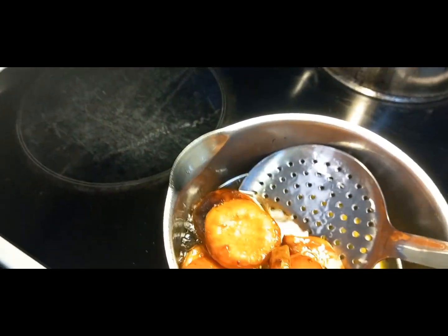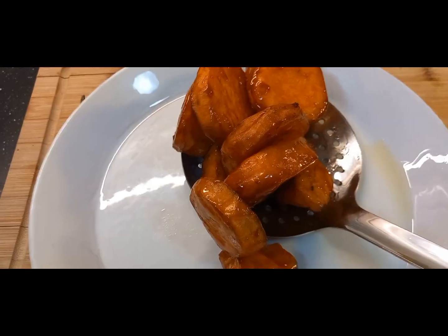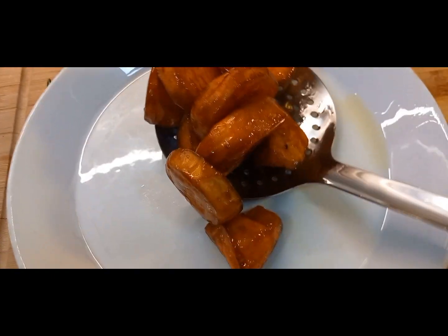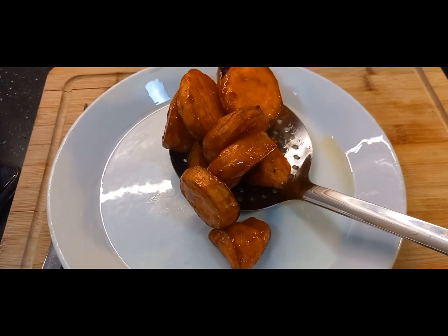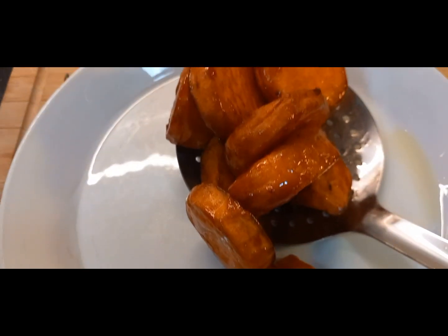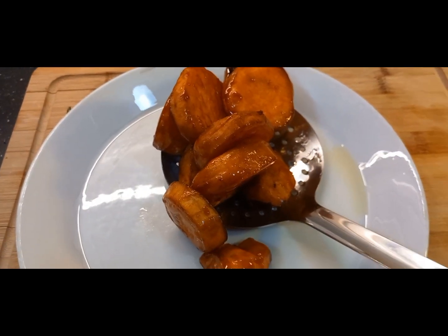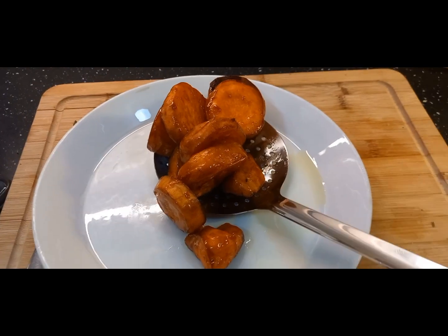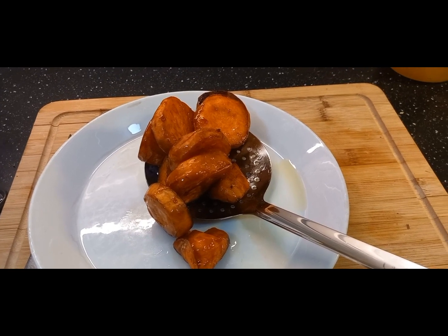Mga ilang minuto lang po, 30 seconds to 1 minute lang siya diyan. Ayan na mga mama at papa, ang ating kamoti. Napakakunti lang ng sugar na nilagay ko — half spoon lang — kasi matamis na po ang kamoti mga mama.